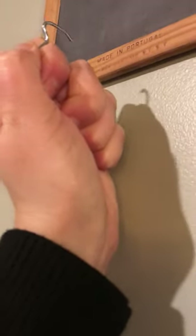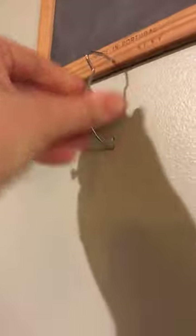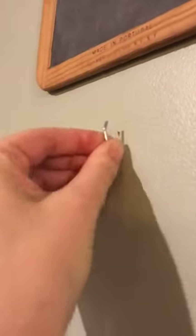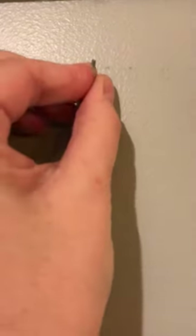You push it in all the way and then it starts to turn on its own. That is how easy these hooks go in. So amazing.